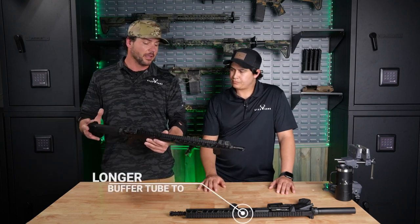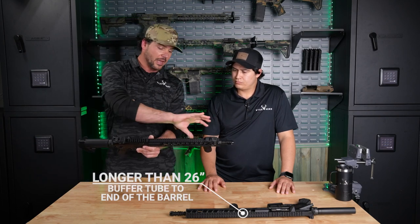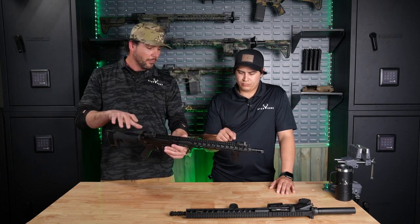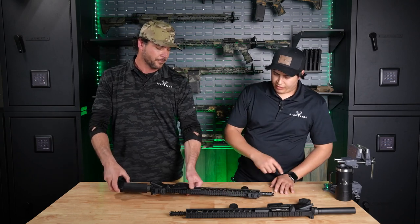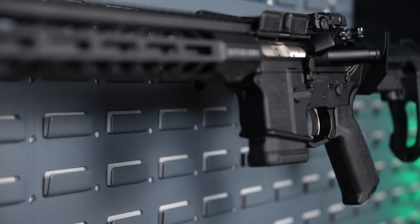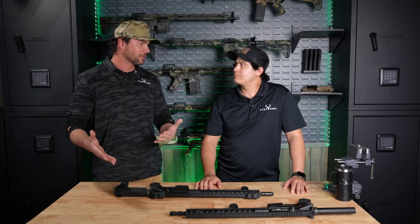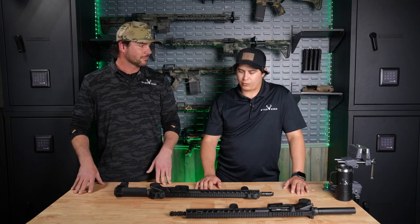So as long as the overall length is 26 inches or more, and it has a vertical foregrip that stays on there for the life of the gun, and it has either no brace or a brace on it, that makes it an other. Say I take off that foregrip — what happens then? It changes everything. It's no longer an other. At that point, it's either a pistol or an SBR.